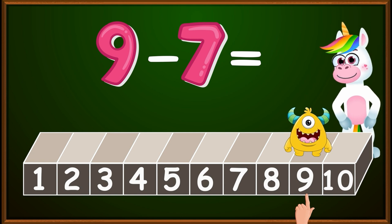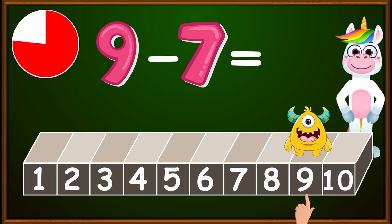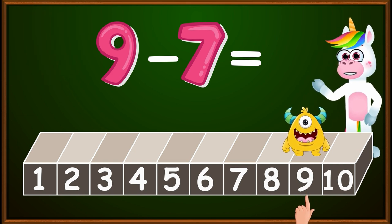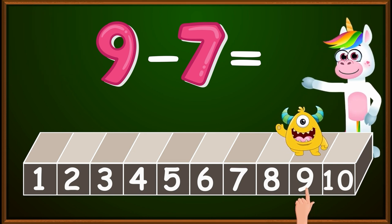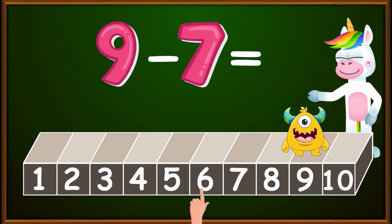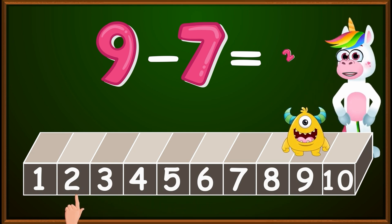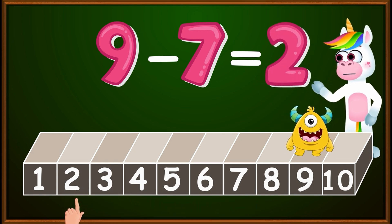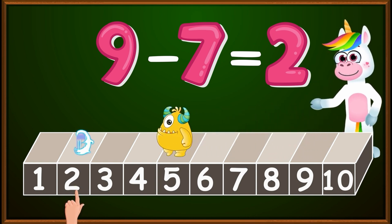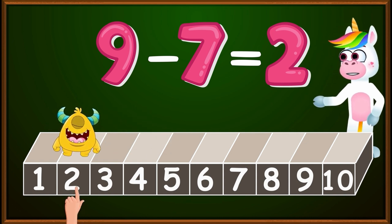We ate seven pizzas. How many jumps should we make, and in which direction? Very good — seven jumps. And because we are subtracting, we always go to the left: one, two, three, four, five, six, seven. We stopped at the number two, which is the correct answer. So children, nine minus seven equals two.